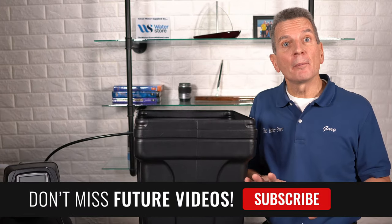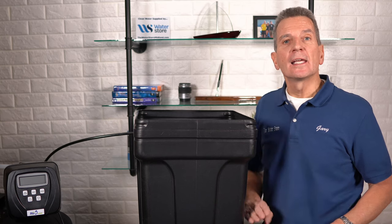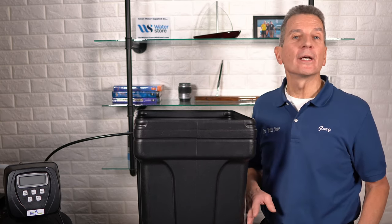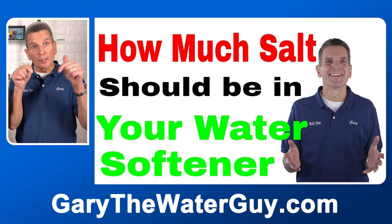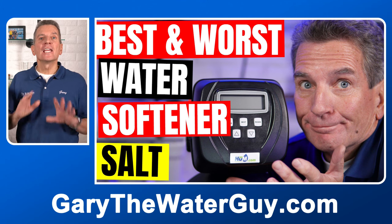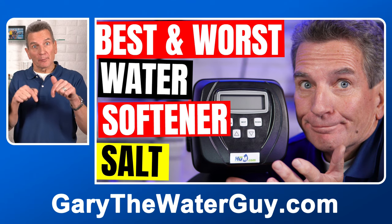To make sure you never have this problem in the future, there are two things you can do. First, don't overfill the brine tank — keep it about half full, and when the salt level drops to about a quarter, bring it back up to half or a little bit more. I've got a video with more information about how much salt should be in your brine tank — link in the description. Second, be very careful about the type of salt you use. I've got a great YouTube video that talks about that too, with a link in the description down below.